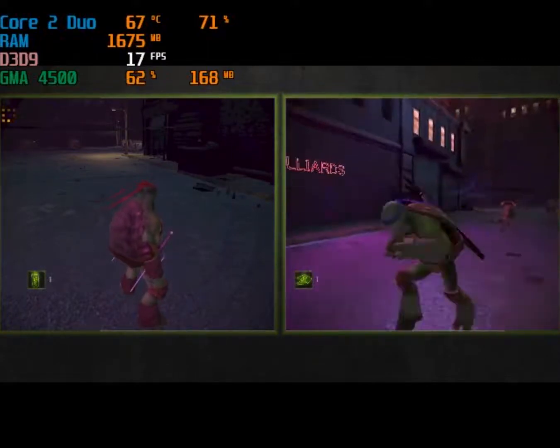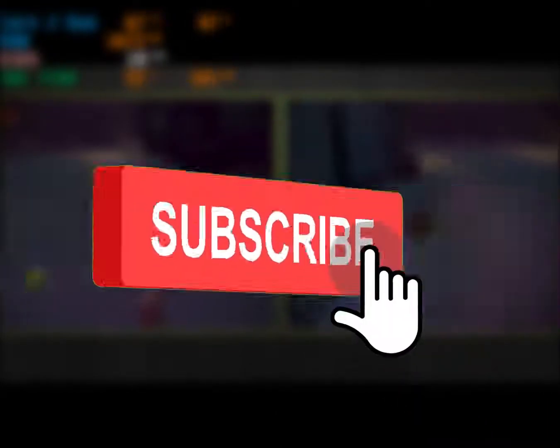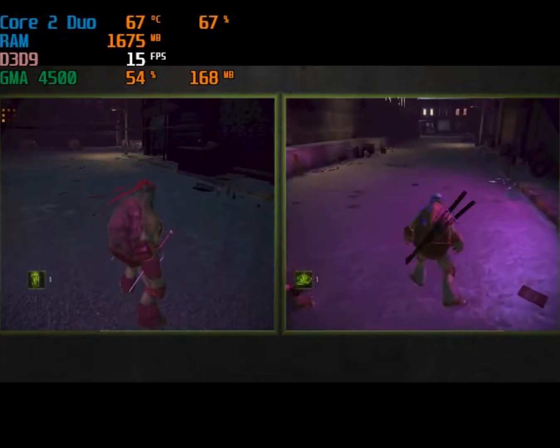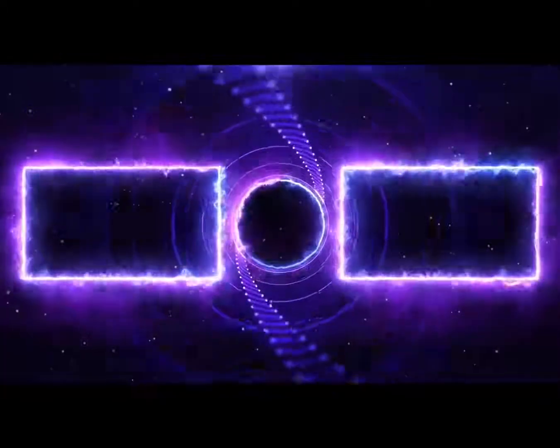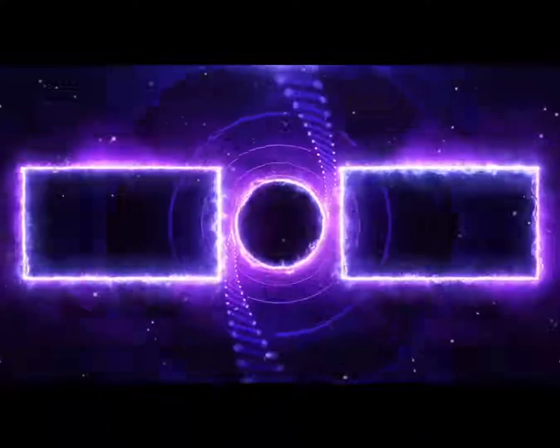And that's it for today's video. If you like it, give me a thumbs up, leave a comment, and don't forget to subscribe. I'll see you in the next video. Bye!